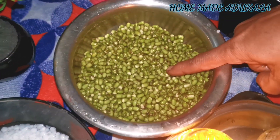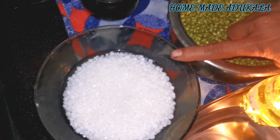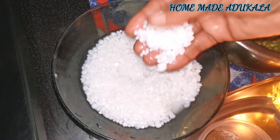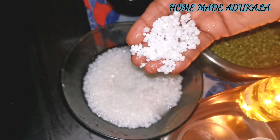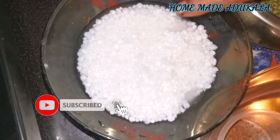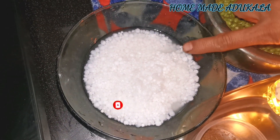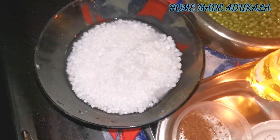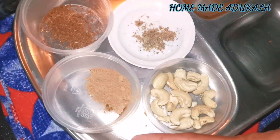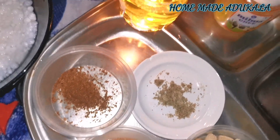We will add a little bit of salt. We will add a powder and a little bit of powder.